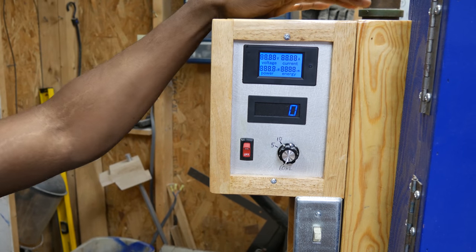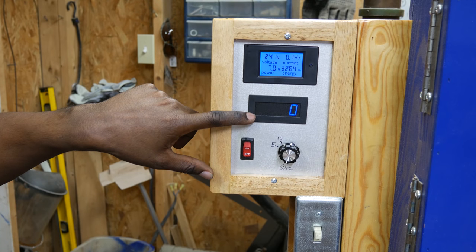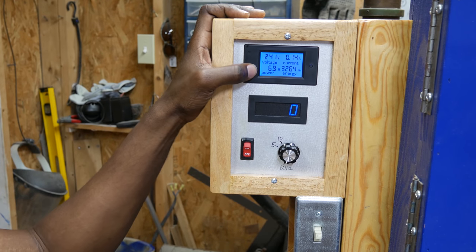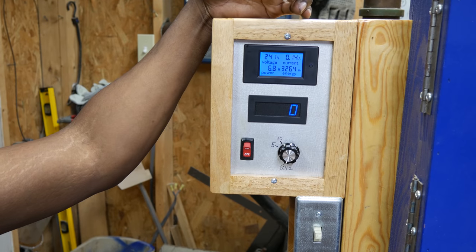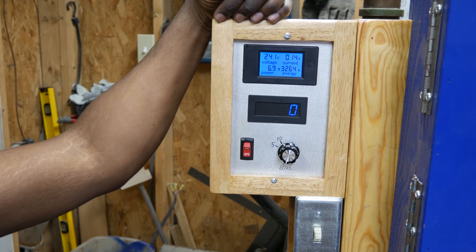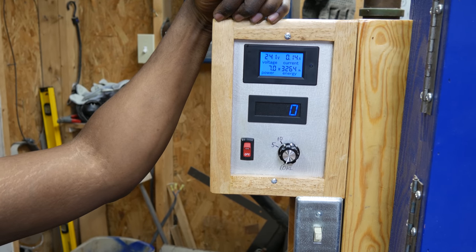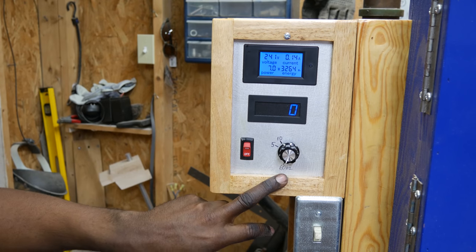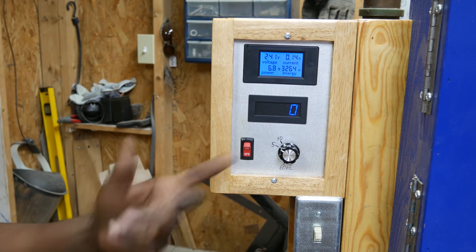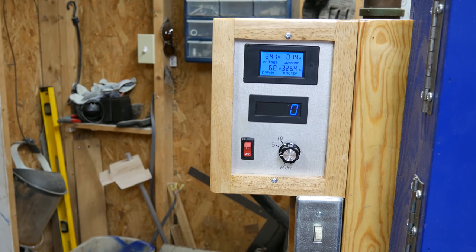Over here we have the digital display. This switch activates the saw and this switch gives everything power. Right here we've got the RPM of the wheel, voltage coming in, current — which is very low right now — and the amount of power being used. I don't look at it much when cutting, but it's nice for troubleshooting: if you're using more power than normal it probably means it's time to replace the blade. 60 hertz indicates 3,000 feet per minute. 5 to 10 hertz is the wheel speed I need for cutting steel, and I can quickly get it down to that range.